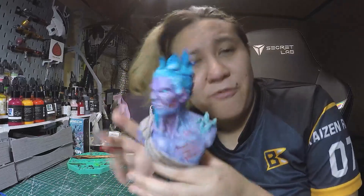Thank you guys for watching. This is Kai, and I'm very, very happy I did this because it made me appreciate my amazing collection of paints. So yeah, guys, see you in the next video. Bye-bye.